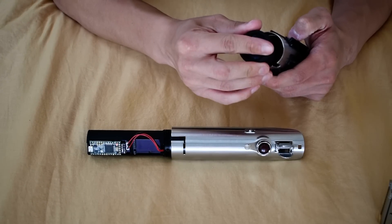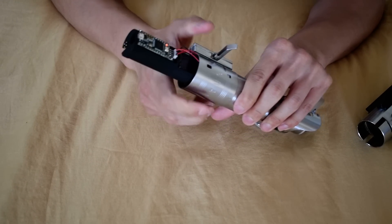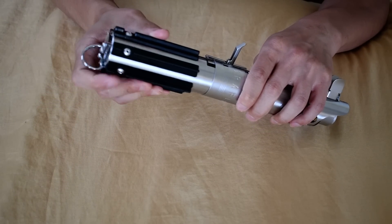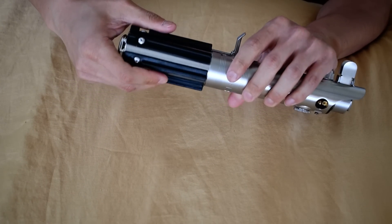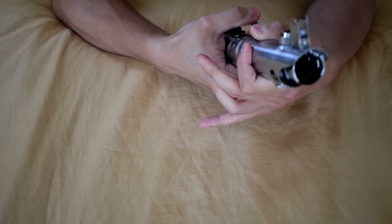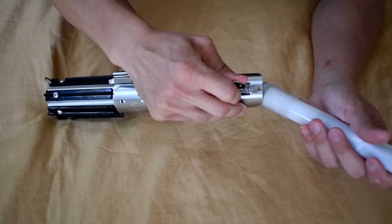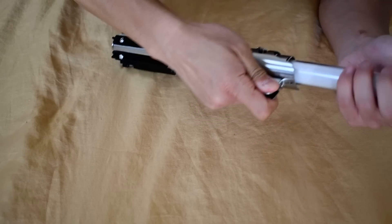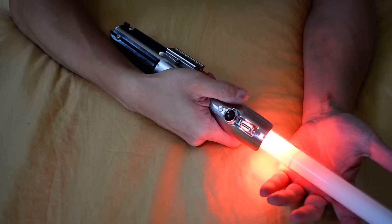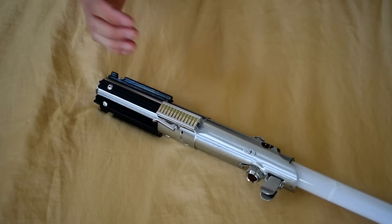This feature will go in here. Put the clamp back on. Easy as it.